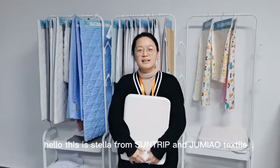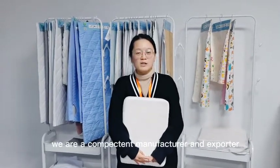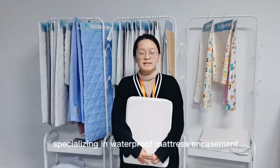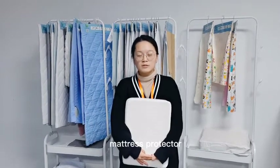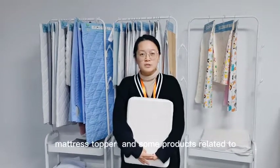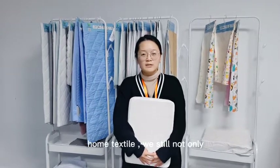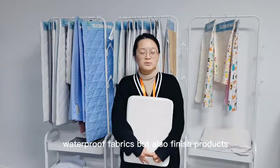Hello, this is Stella from Soundtrip and Gmiao Textile. We are a competent manufacturer and exporter in the home textile industry, specializing in waterproof mattress, encasement mattress protector, trim eyeliner, encartments pad, mattress topper, and some products related to home textile. We sell not only waterproof fabrics but also finished products.